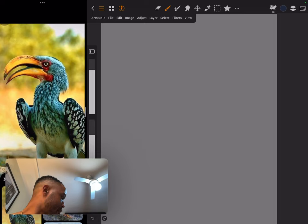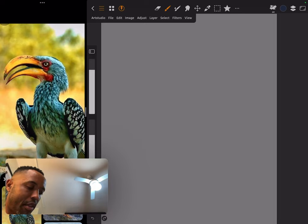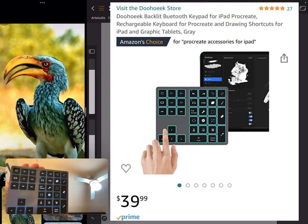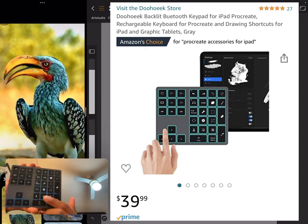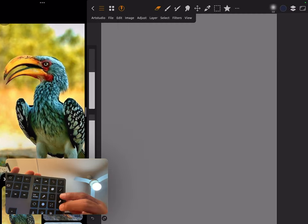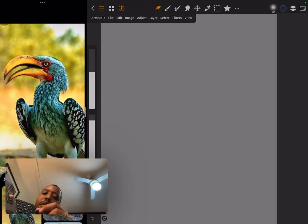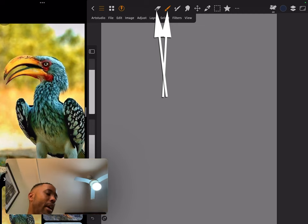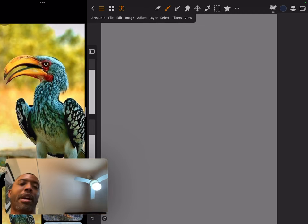I also have this right here which was a gift — it's a wireless keyboard, something you can fat-finger. As you can see it has an eraser and brush, so if I hit that you can see it being selected, going back and forth. I can keep my left hand on this and do things like change full screen or brightness.